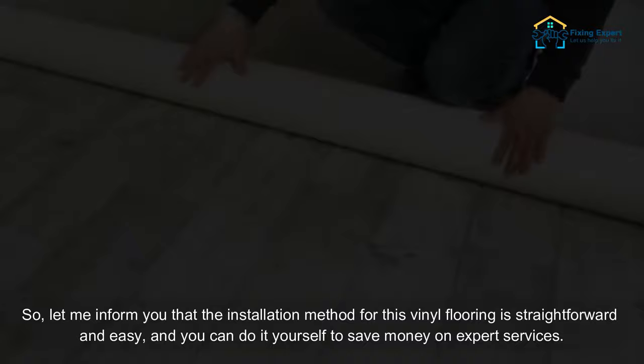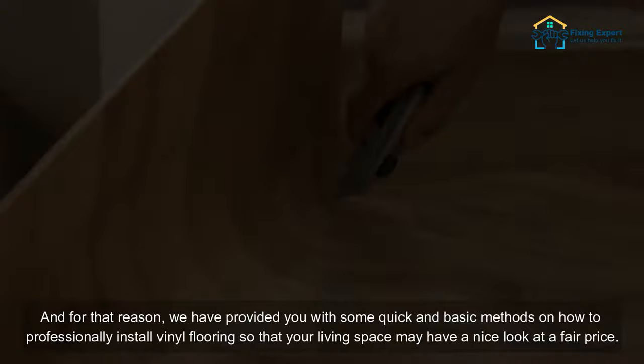Most people are searching for flooring that will last a long time and is reasonably priced. Vinyl flooring is ideal in every way, including the fact that it may last longer and is accessible at a low cost. After purchasing this long-lasting floor covering, most people wonder how to lay sheet vinyl flooring. The installation method for this vinyl flooring is straightforward and easy, and you can do it yourself to save money on expert services.